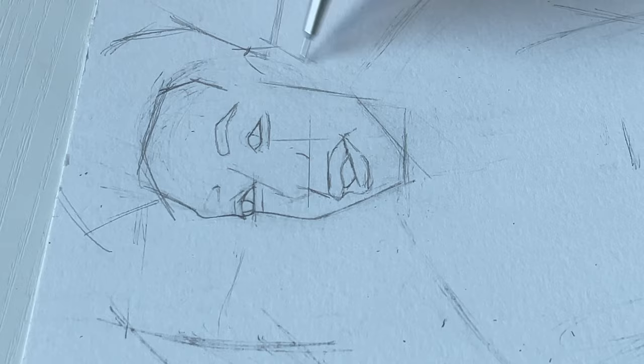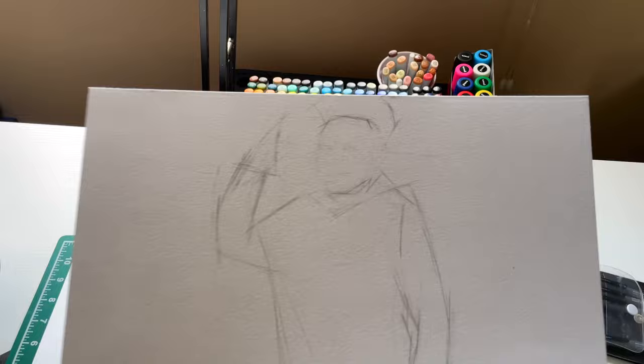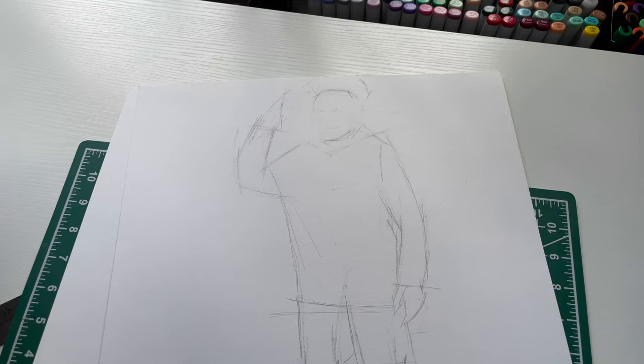I've been sketching for a while. You don't want to know how many times I had to erase this face — I kept messing it up. Today might not be my day; my shot just isn't going in. So I'm gonna take a little break, reorient myself, and come back.